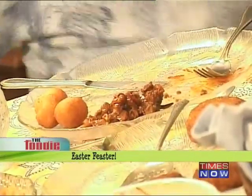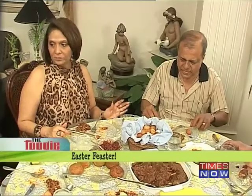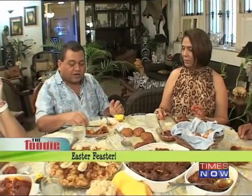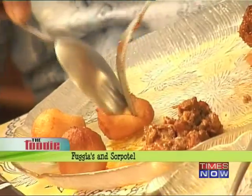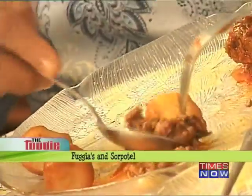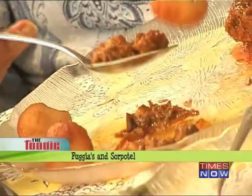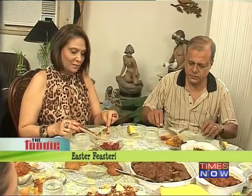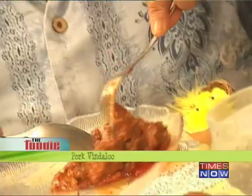The fuguyas are eaten instead of bread in an East Indian home — there's no pao. On feast days they normally bake fuguyas; this version is deep fried and a little sweet. Fuguyas and sapatel go together. It's very nice, and I think it's the distinctive taste of the bottled masala that makes it what it is.